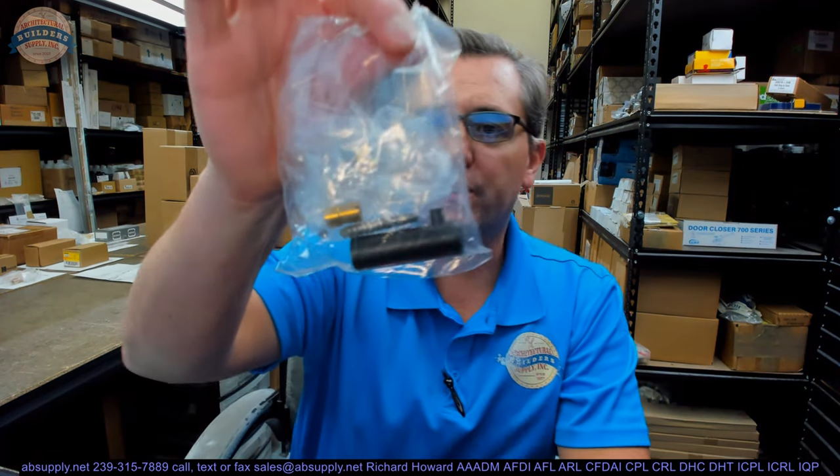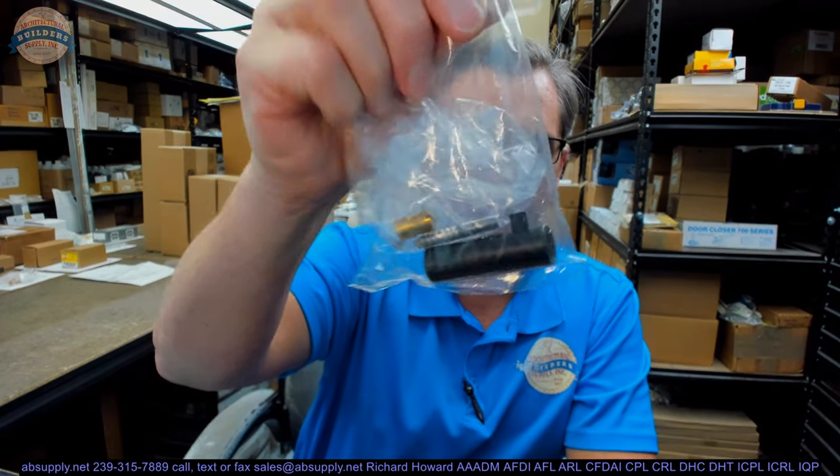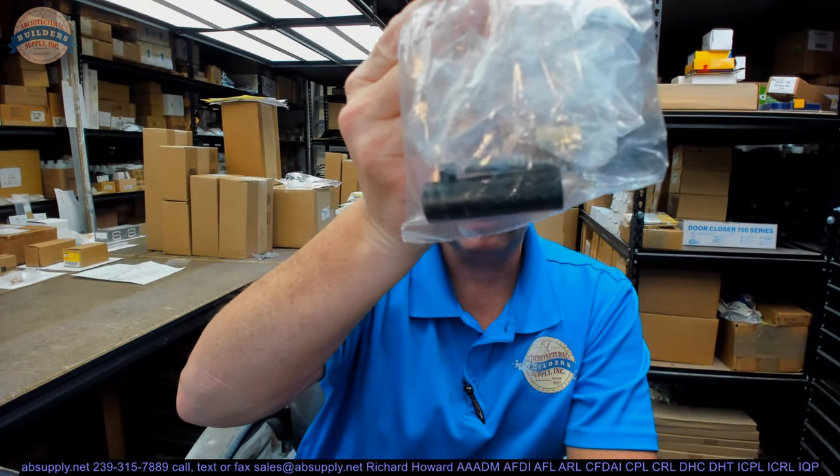Hello, my name is Rich Howard, owner of Architectural Builders Supply. This video is to bring you a closer look at the Rockwood number RM823, a BSP.